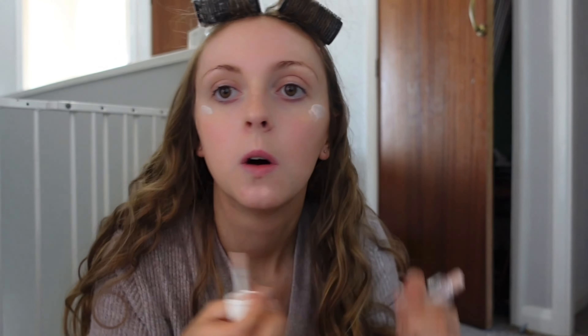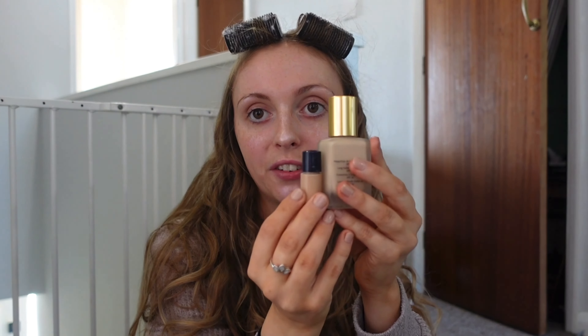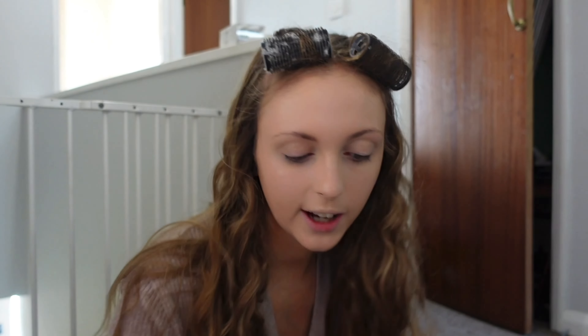For foundation I use the Estée Lauder Double Wear Foundation in shade Porcelain. When I actually buy it I ask for testers in a couple of shades darker so that when I've fake tanned I can mix them together to get a darker shade. I'm going to go ahead and put that on now.